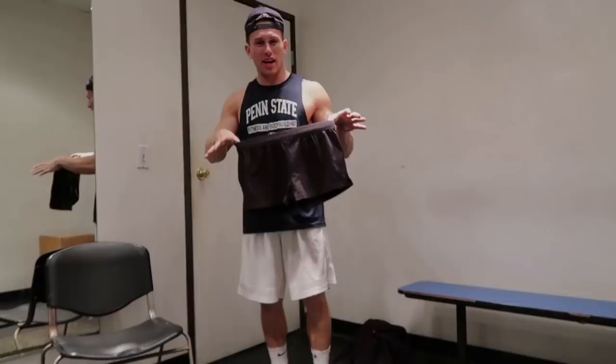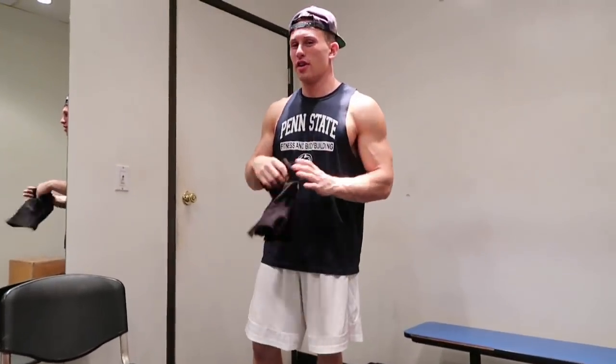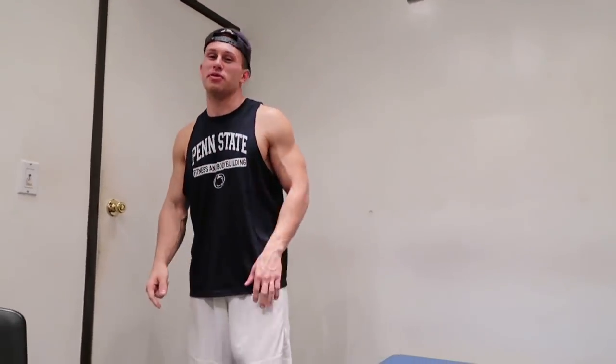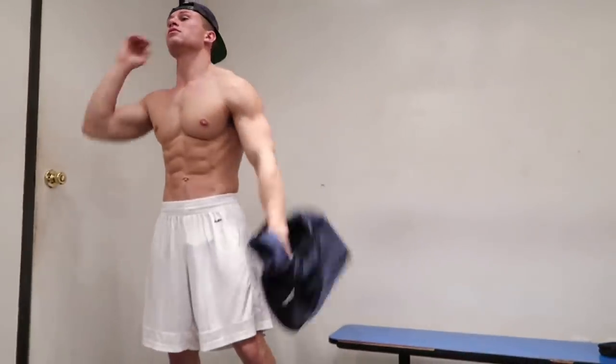Guys, check it out. I've got some classic physique posing trunks. I love hitting those old school poses and I might cross classes this year. So I'm looking forward to that — maybe even at the Muscle Beach show you'll catch me doing some bodybuilding poses on stage.